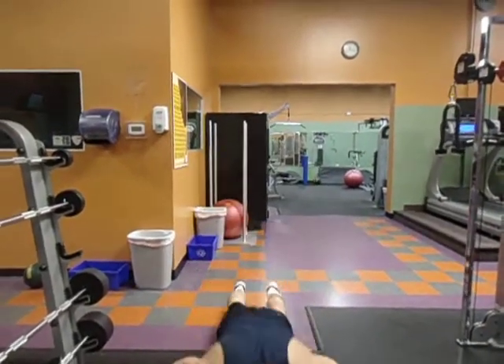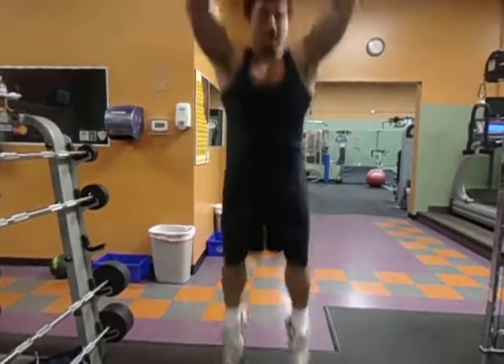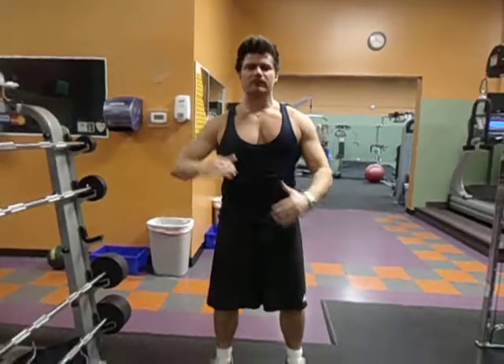One more time guys. Back down, push up, jump up, boom. Back down, quick. Excellent exercise — burpees. Thank you so much team.